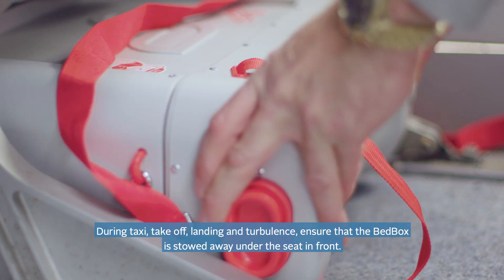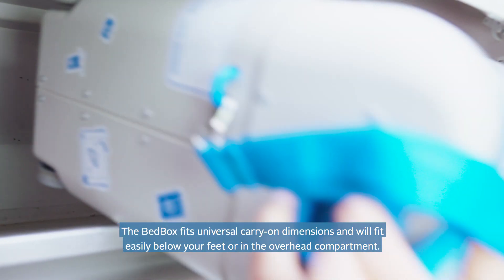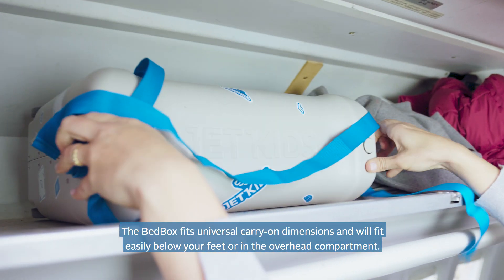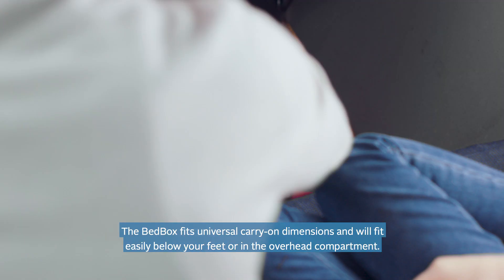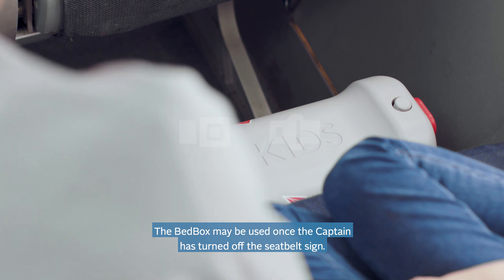During taxi, takeoff, landing, and turbulence, ensure that the bed box is stowed away under the seat in front. The bed box fits universal carry-on dimensions and will fit easily below your feet or in the overhead compartment. The bed box may be used once the captain has turned off the seat belt sign.